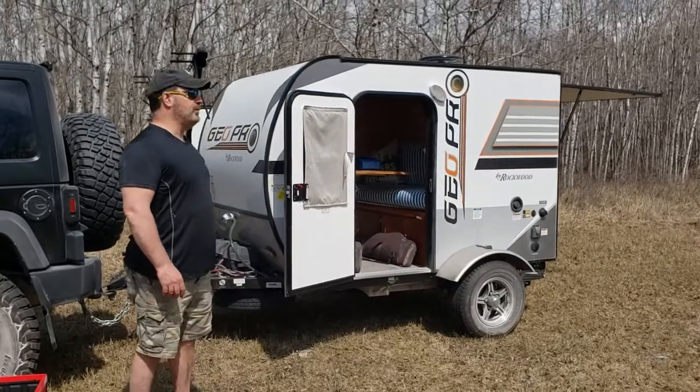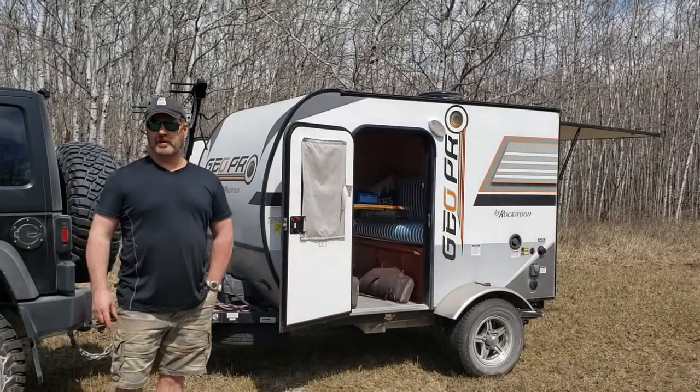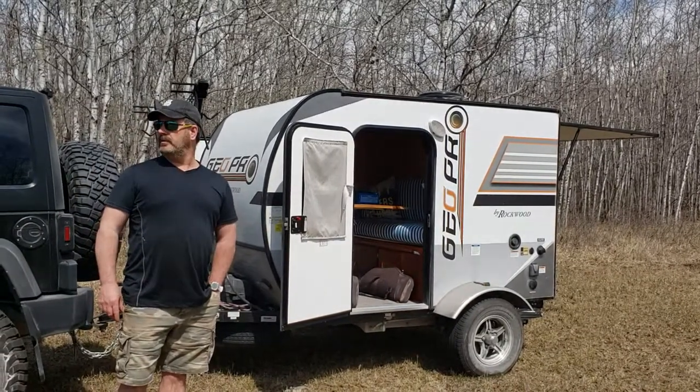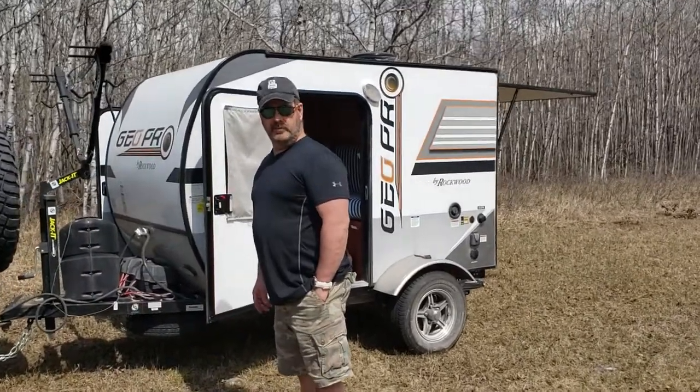This is the Geo Pro. I customized my Geo Pro and we're boondocking it in the middle of Manitoba, past Gimli, in the middle of nowhere. So I'll show you what we've done with the Geo Pro.